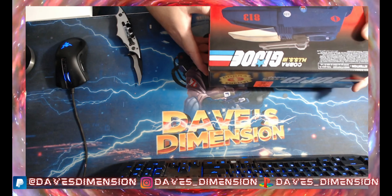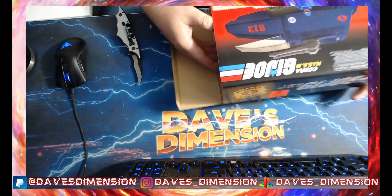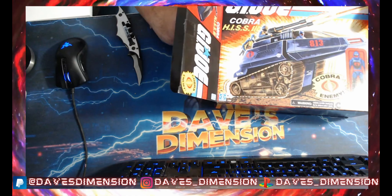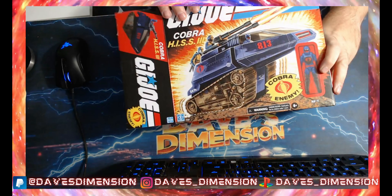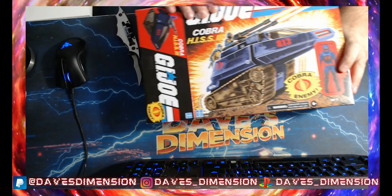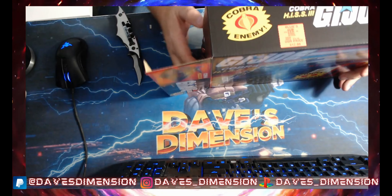For $99, a 6-inch figure with all the bells and whistles that it has, it is literally a no-brainer. Now I love this because this box alone has all the classic G.I. Joe art on it. I mean, this is exactly how it would have looked back in the day.